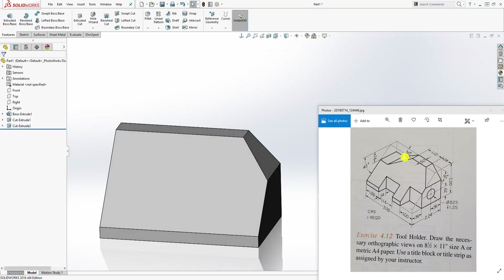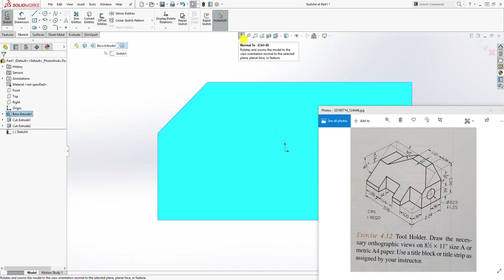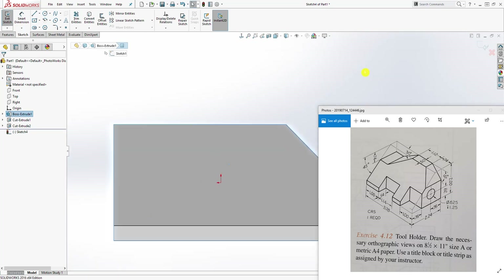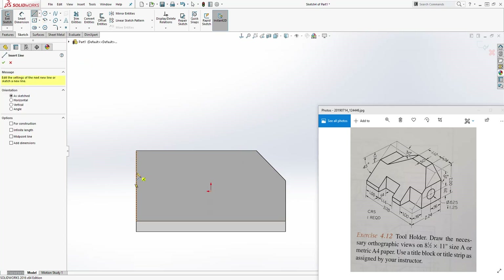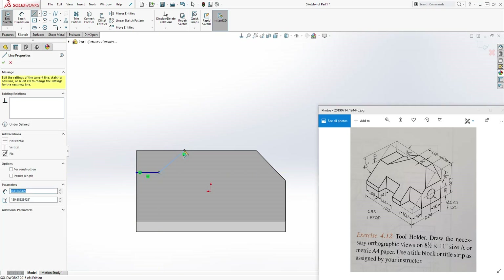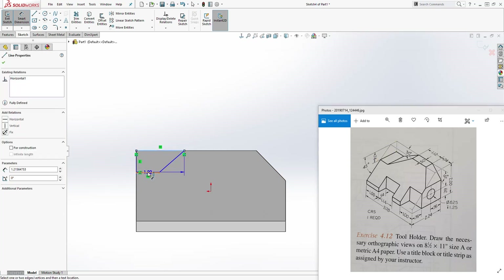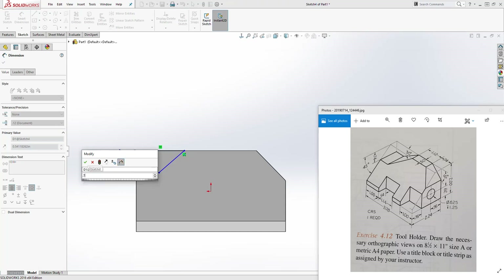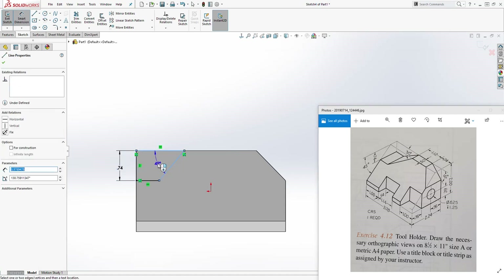We will do the same thing for that side. Click on this back face, sketch — this time click Normal To again to flip it so you are looking at it from the front. Draw a shape coming up like this. The distance from this line to that line is 0.74, and the angle from this line to that line is 30 degrees.